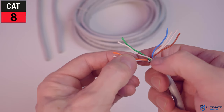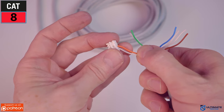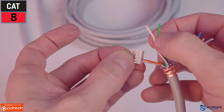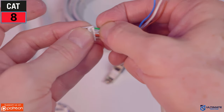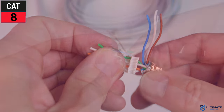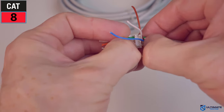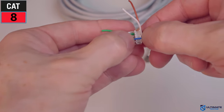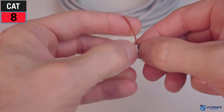Insert the first four wires into the bottom holes first: white-orange, orange, white-green, green. After inserting all four wires, slide the white plastic piece all the way down. Now for the top four wires: white-blue, blue, white-brown, brown. Make sure the wires are pushed all the way down.